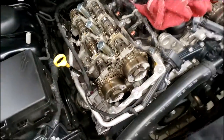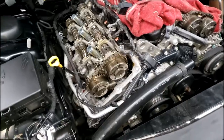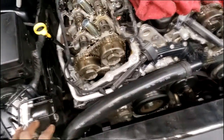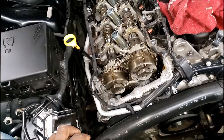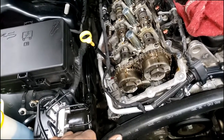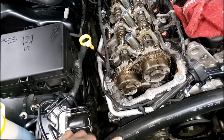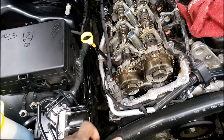All right guys, I'm back at this Charger with the 3.6 — getting ready to replace cam phasers. I can see all the cam phasers down there. I keep getting asked how I do it, people want to see the way JT does it. That's pretty reckless, guys — you want me to show myself recklessly doing a job? I mean, I want to maintain my image of integrity.